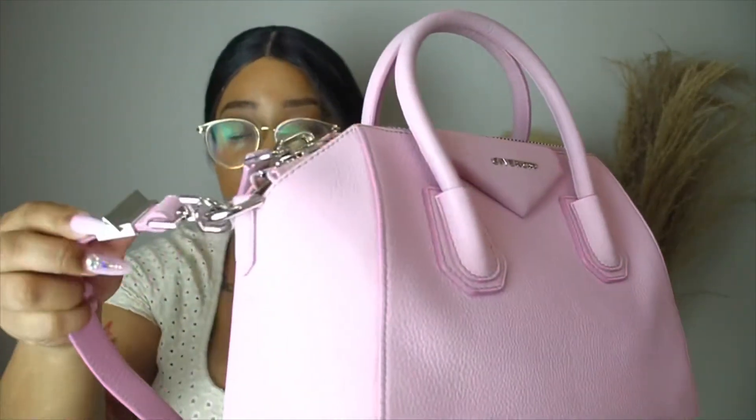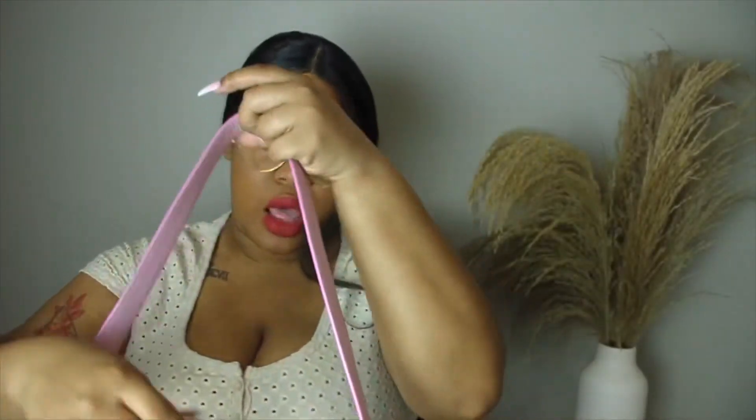She also comes with a strap, and that's how I carry her mostly because I'm always on the go running errands. I don't want to carry it only in the crook of my arm — if I'm going on date night I'll take the strap off, but for everyday use it's the strap for me.